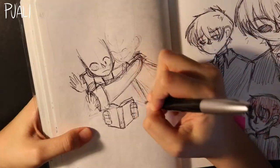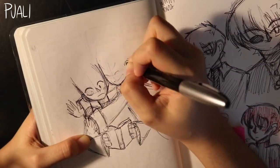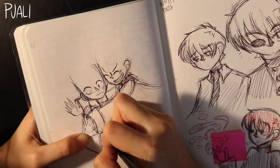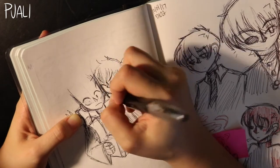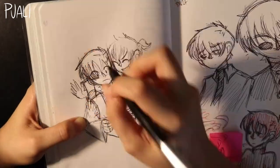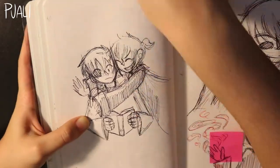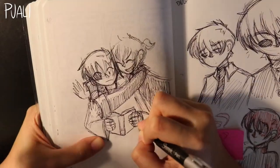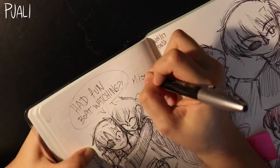Darker Shade of Magic is my favorite book series as of late. I love drawing the characters whether it's based on a scene from the book or just me imagining them interacting. I can imagine them in different scenarios and draw them accordingly as if they were my own. I really hold them dear to me, so this was really fun to make.